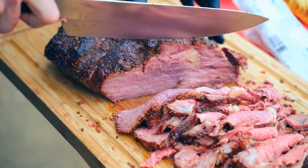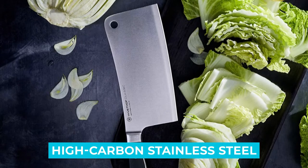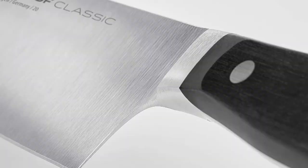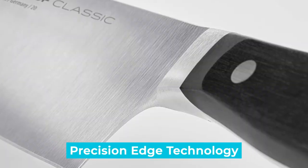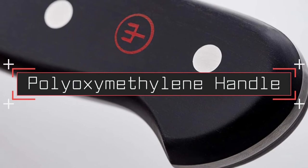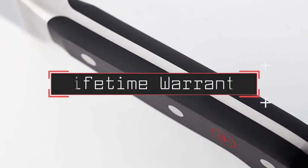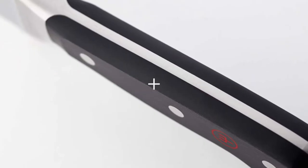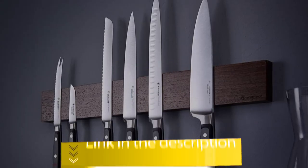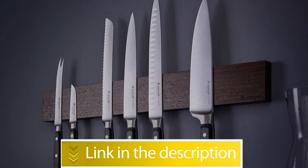Notable features: forged from a single piece of high-carbon stainless steel, 58 Rockwell hardness, 14-degree blade angle with precision edge technology, triple riveted polyoxymethylene handle, and made in Germany with a lifetime warranty. Users rated this product 5 out of 5.